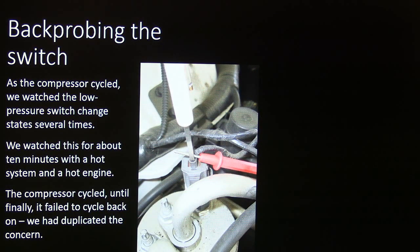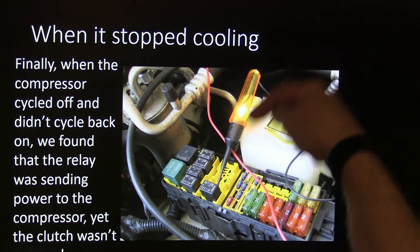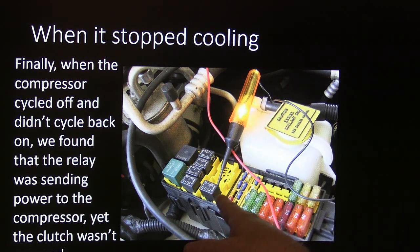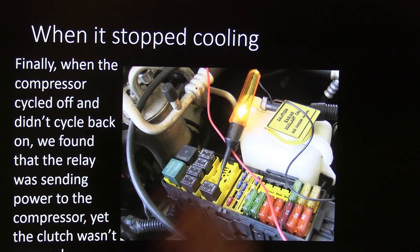I back-probed the switch without damaging the connector and watched it with my meter for about 10 minutes with a hot system and hot engine. The compressor cycled on and off, but eventually it didn't come back on — and we still saw 12 volts at the switch, so we hadn't lost that signal. I got behind the compressor clutch relay with a test light — I like using low-impedance test lights for that little bit of load, about a quarter amp. But even with the test light touching the coil-side wire of the relay, the clutch wouldn't come on.